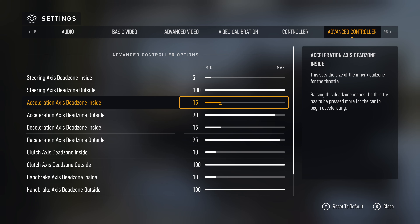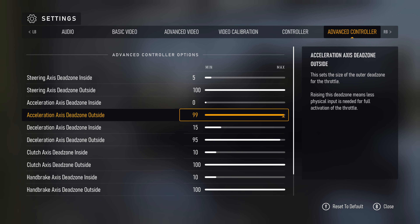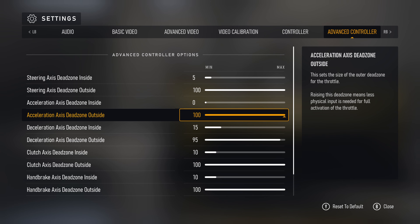Acceleration axis dead zone inside will be set at 0, so that the car responds the moment you give it gas. And the outside will be rounded up to 100 for the same reason as the steering setting — we want it to be as linear as possible. That means you're gonna have to modulate your gas a little bit to have your car behave, but if you have trouble with that, you can drop that value down a couple points until it feels comfortable.